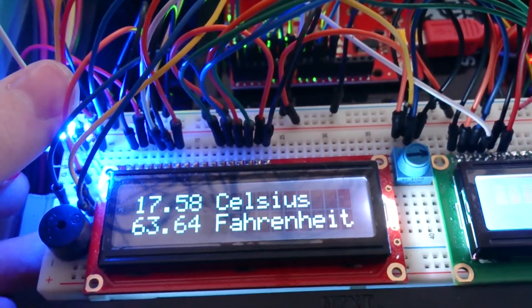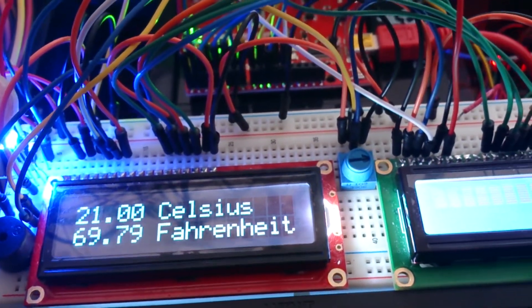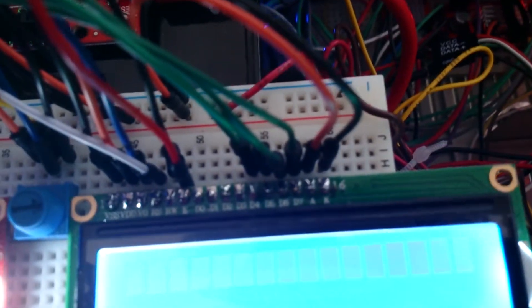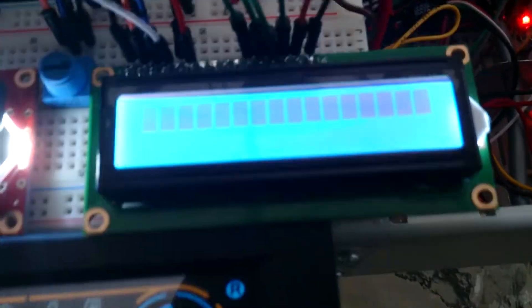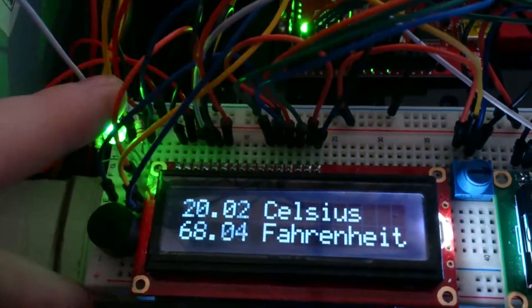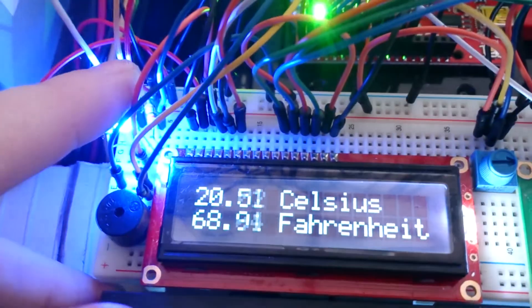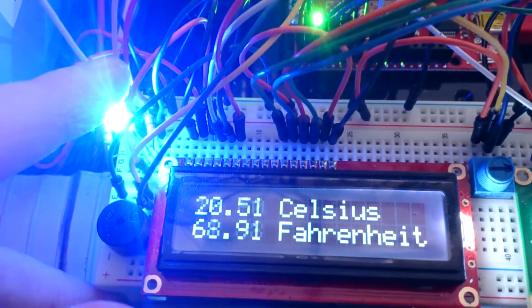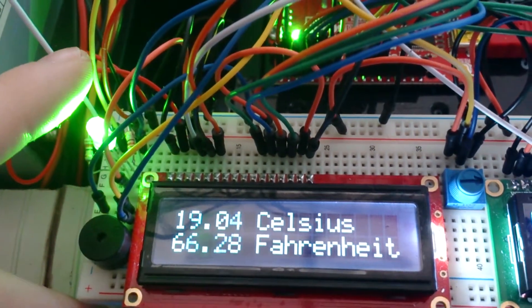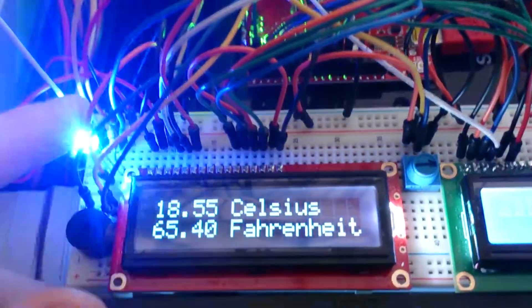You heard that beeping sound — that shows it went over 25 degrees Celsius, but then it instantly dropped back down. The status LCD still isn't showing anything — I've got to fix that. The RGB LED is also giving me issues — right now it's supposed to be green but it's actually blue. Now it's green. This definitely has to be fixed.